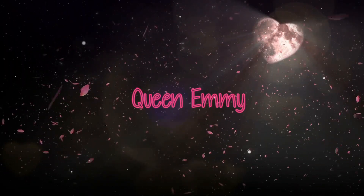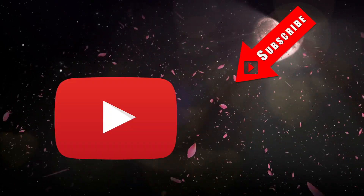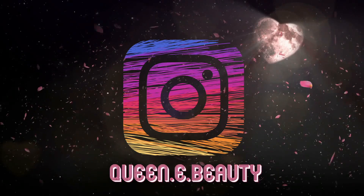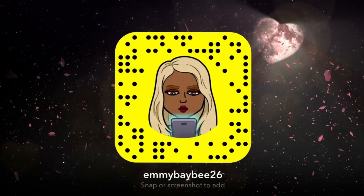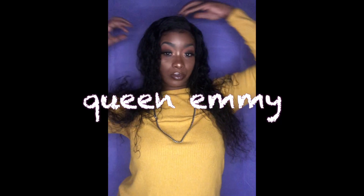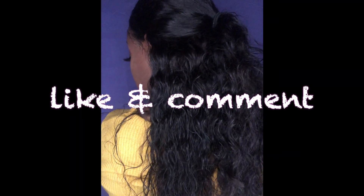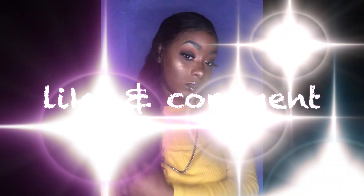I'm not basic, so let's be real. Hey you guys, welcome back to my channel. If you want to see how I got these quick, super easy hairstyles that are quick for on the go, just continue watching.